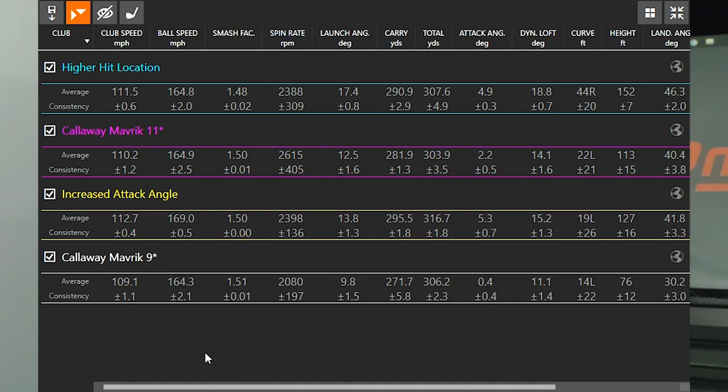Higher hit location, increasing the loft to 11 degrees from 9 degrees, and playing with the 9 degree setting were all around 164 miles an hour ball speed. But the increased attack angle pushed ball speed toward 170 — something I usually struggle to get to — and it had the highest consistency at only plus or minus 0.5 degrees. So by trying to hit up on the ball with a higher attack angle, you may be able to pick up club speed, ball speed, and efficiency.